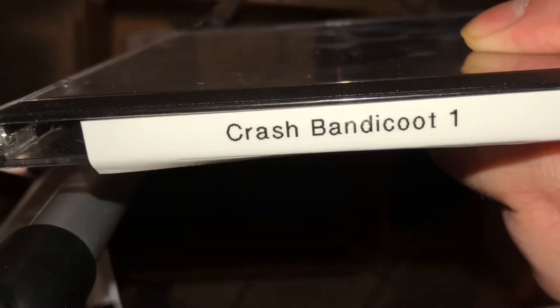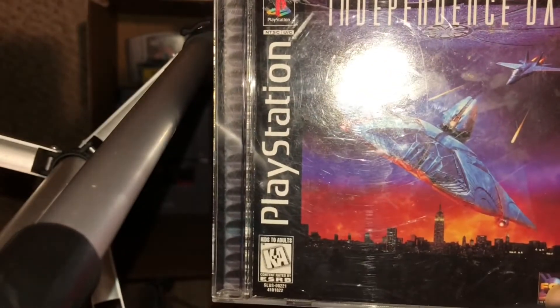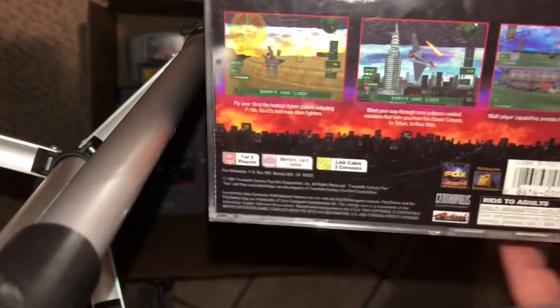But at least it's in a case. I put a label on the side that says Crash Bandicoot 1, although that label is peeling up a little bit — but yep, just a loose copy of Crash Bandicoot. And speaking of PlayStation games, here's an extra copy of Independence Day that I had. It's in decent shape. The case is a little scuffed up, but the disc is in good condition.